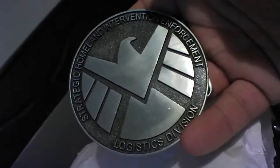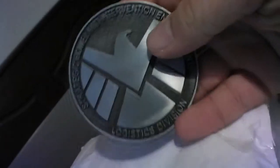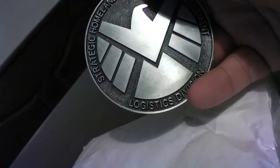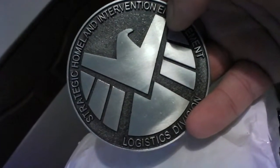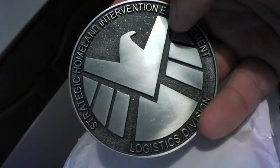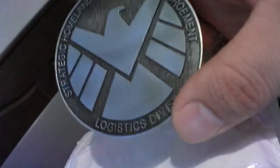This is from my S.H.I.E.L.D. agent cosplay. It's pretty much just gonna be a regular S.H.I.E.L.D. agent. I already bought the patches — I'll probably do a video for that. But you know what, while I'm doing this I'll show you the patches, so hold on, give me a sec.